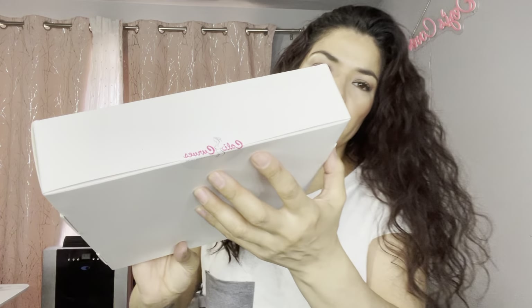Let's do the smaller one first. This is the box that it comes in. It's just that.